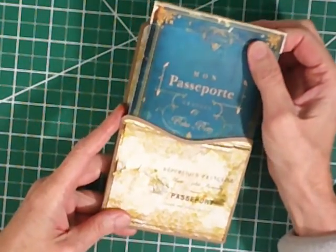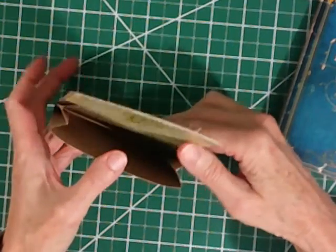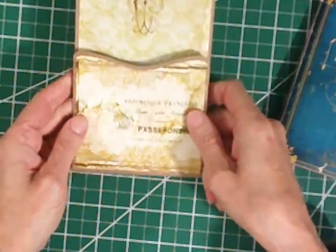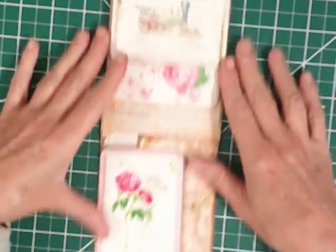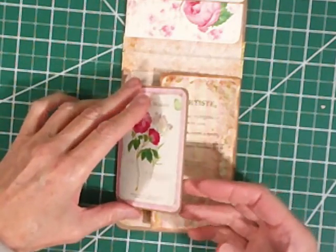The passport sits in an expandable pocket envelope. It's nice and roomy so that the thickness of this passport goes in there fairly well. You open it up and we've got a panel that has a magnetic closure.